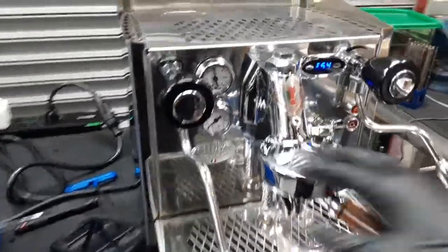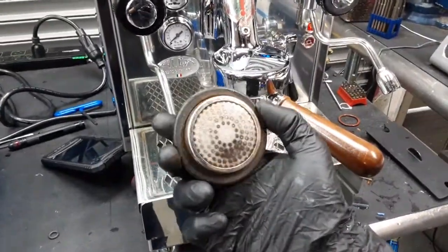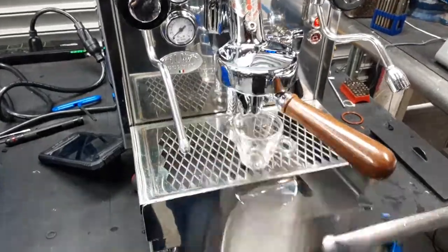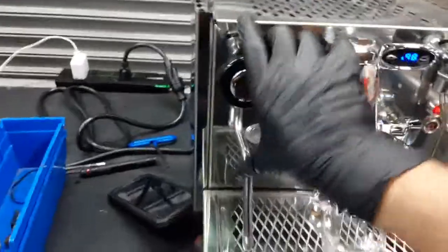We also replaced the gasket of the machine, this one that you see right here, as well as backflushed it and cleared out the steam wand.